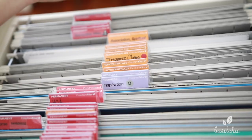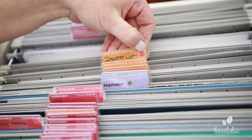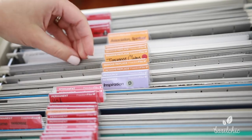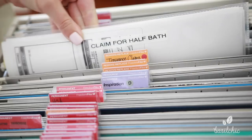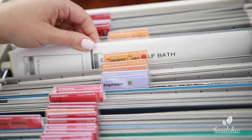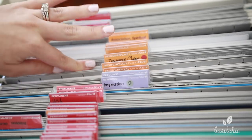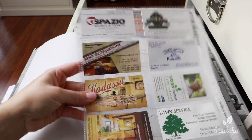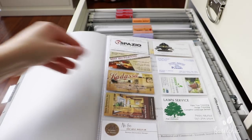One tab I did make up myself is insurance claims. I put a little red dot there because we want to keep these permanently, but I wanted to keep them in this section with all the other insurance paperwork. A tip for you guys: we did have to make an insurance claim on our half bath due to faulty piping. I ended up keeping all the paperwork for this claim in a sheet protector and labeling it, which saves space in your files and keeps it all together. Also in this category, they have what's called service professionals — I just keep all the business cards for people that work on our house, like our plumbers and landscapers, so I know where to go when we need to call them.